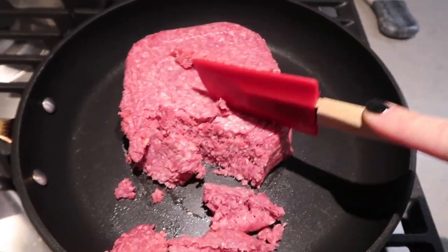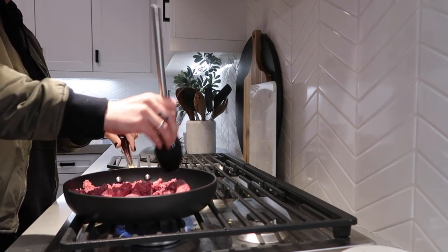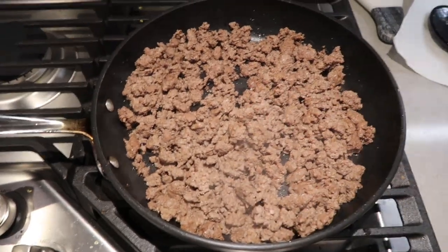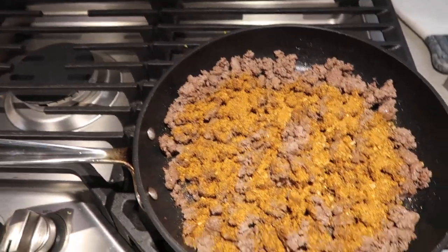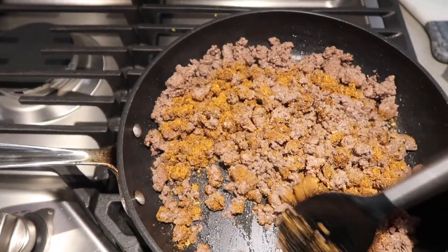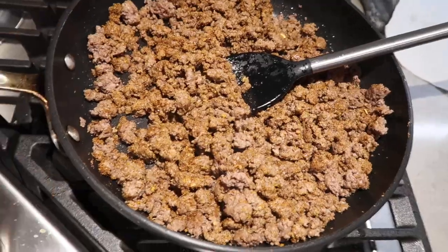Let's get started. First step is cooking your ground beef — you want it fully cooked before adding taco seasoning. Once done, take your taco seasoning and sprinkle a generous amount in. You can also add chopped onions and sauté them into the mixture, but I just do straight ground beef and taco seasoning. Once that's done, move it to the side.